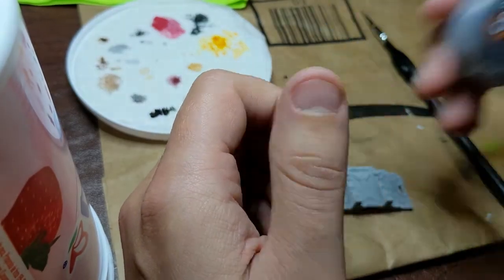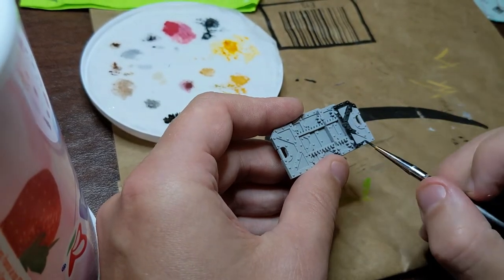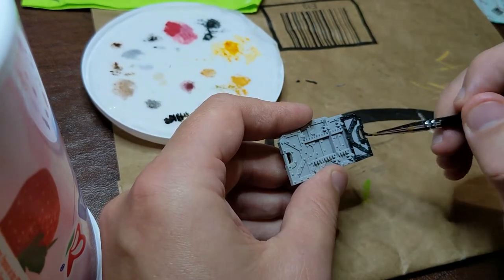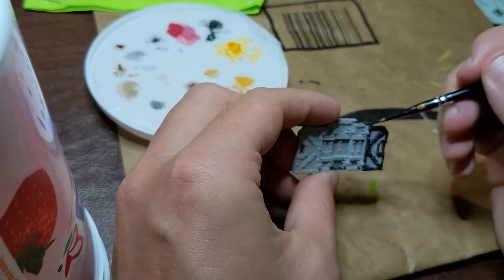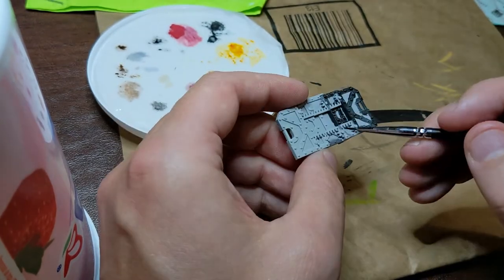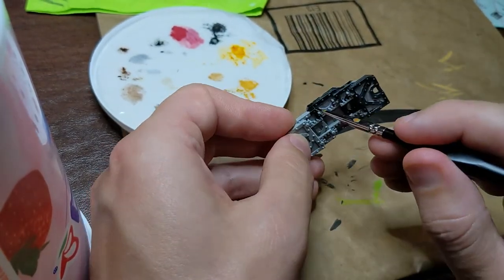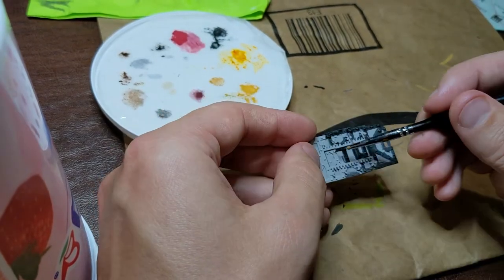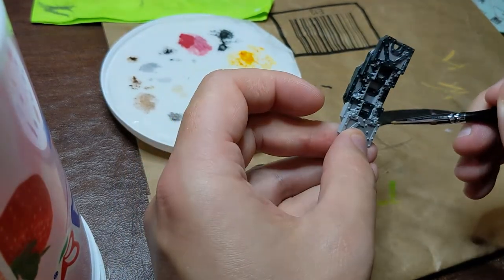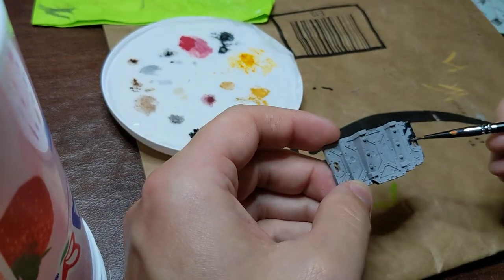Here you'll see my first color. After we've based it and spray painted it with a little bit of gray, I'm going to start with Contrast Black Templar. A contrast paint is almost like a very watered down paint but still has pretty deep color particulates in it. It's designed so you put it on pretty thick and the paint will settle into the cracks, crevices, and details of the model, giving you the effect of highlights and lowlights almost for you. Right now I'm essentially coloring all the parts that are going to be black — the struts between the plates — with this Black Templar.